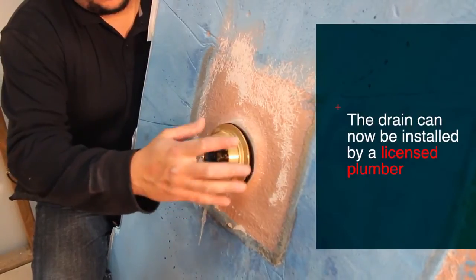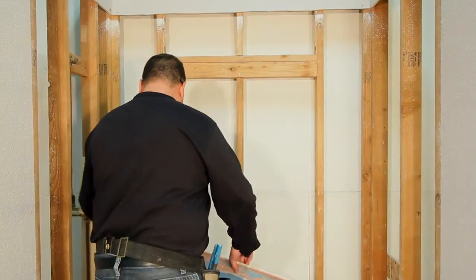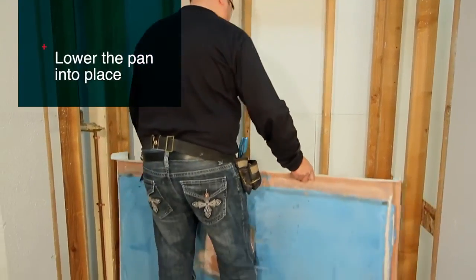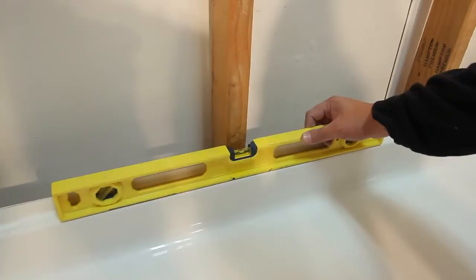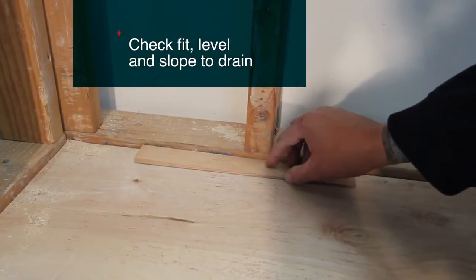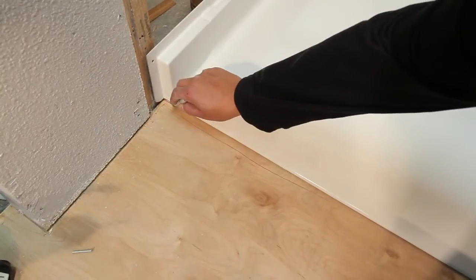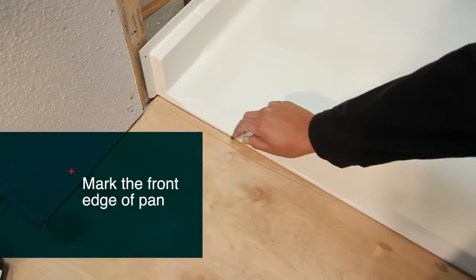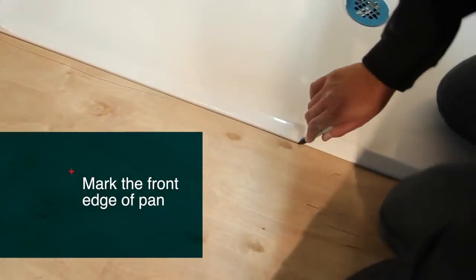The drain is now ready to be installed by a licensed plumber. Once the drain is ready, we can now dry fit the pan. With the pan in place, recheck or confirm it is level and determine if any shimming is necessary for proper fit. Also, be sure to check the slope for drainage. Now mark the floor in front of the pan, which will help ensure proper pan placement before the pan is permanently installed.